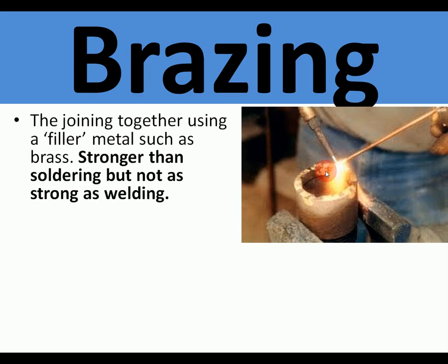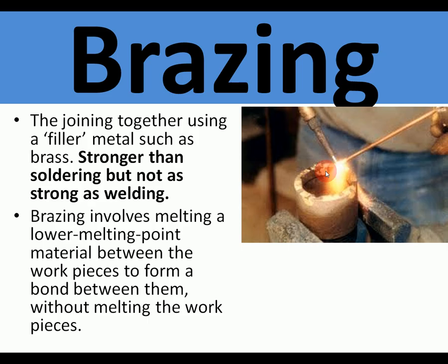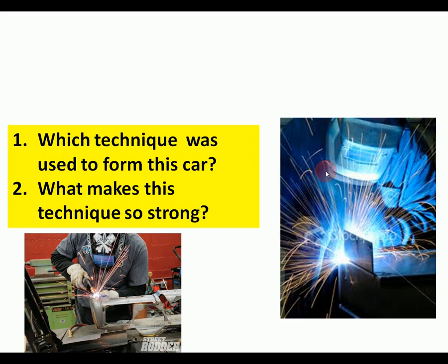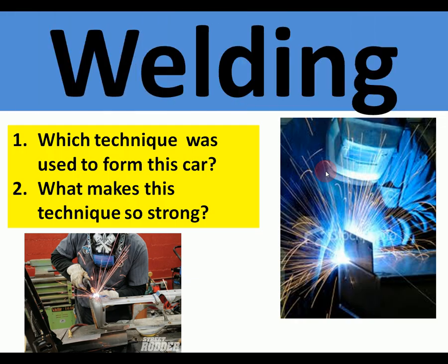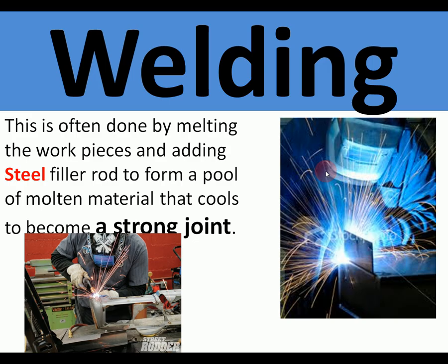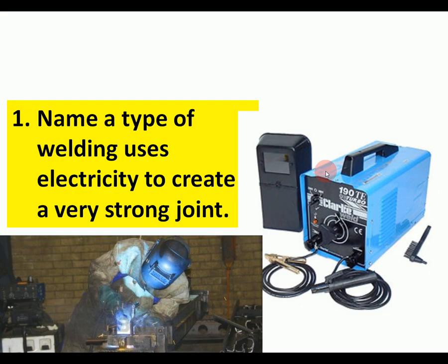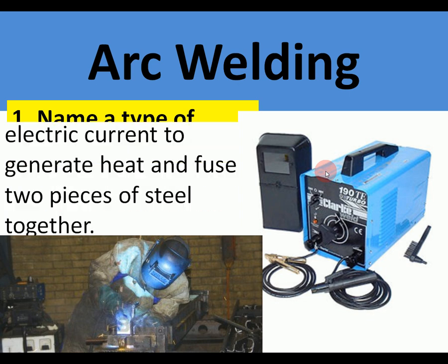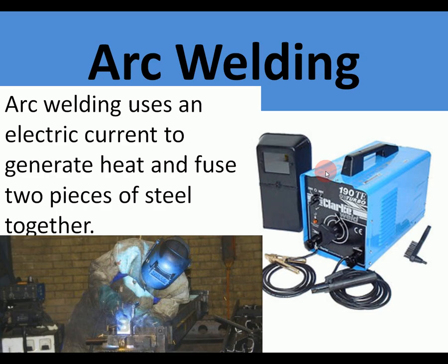Which joining technique uses a gas torch and brass filler rod to join steel? It is brazing. The joining is stronger than soldering but not as strong as welding — it's in between, with a melting point of about 800 degrees. Used to make steel bike frames. Which technique is used to form a car body, and what makes the technique so strong? It is welding — done by melting the work pieces and adding a steel filler rod to form a pool of molten metal that cools to become a strong joint, making the metal all one piece. What type of welding uses electricity to create a very strong joint? It is arc welding, which uses electricity to generate heat and fuse two pieces of steel together.